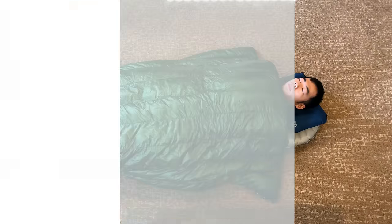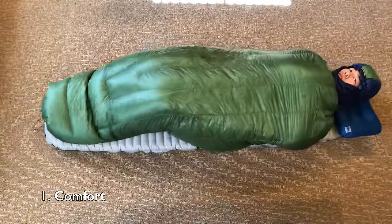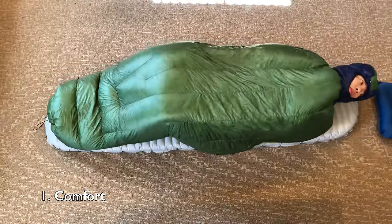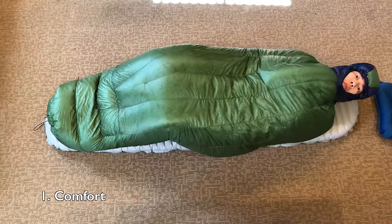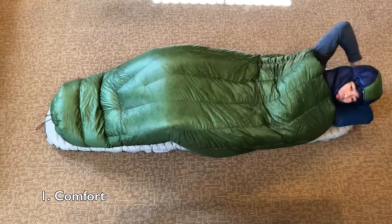Alright, let's talk about what I like about my Enlightened Equipment Revelation quilt. Starting off is number one, which is comfort. I bought a quilt not only to save weight, but actually because they ended up being more comfortable for me than sleeping bags.